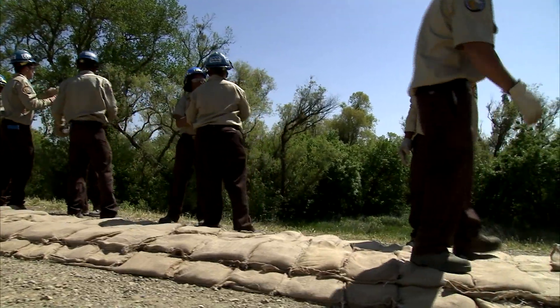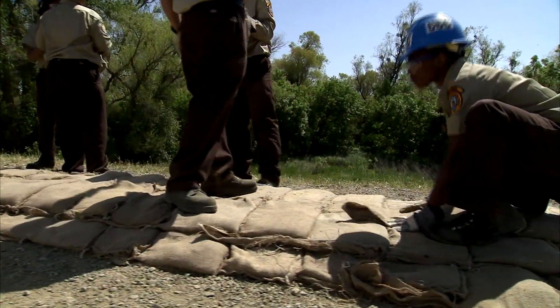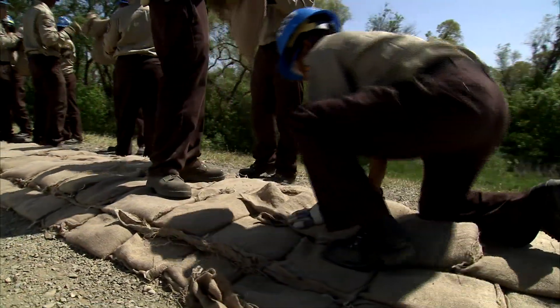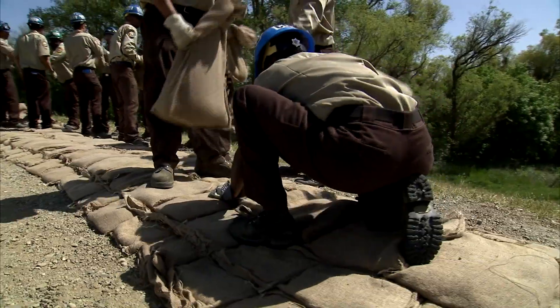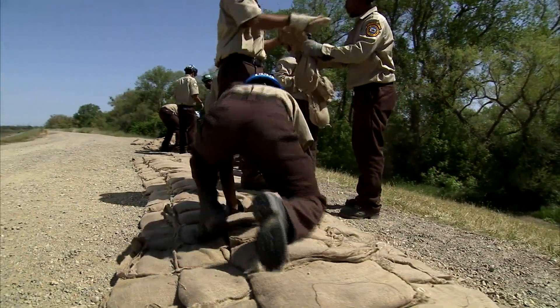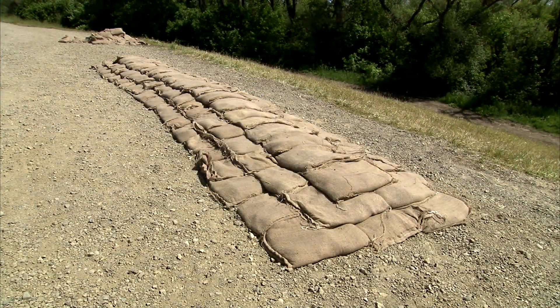Rows of sandbags are positioned parallel to the flow of water. These are referred to as stretcher rows. The width of rows in the base layer is laid one and a half times wider than the estimated height of the topping.